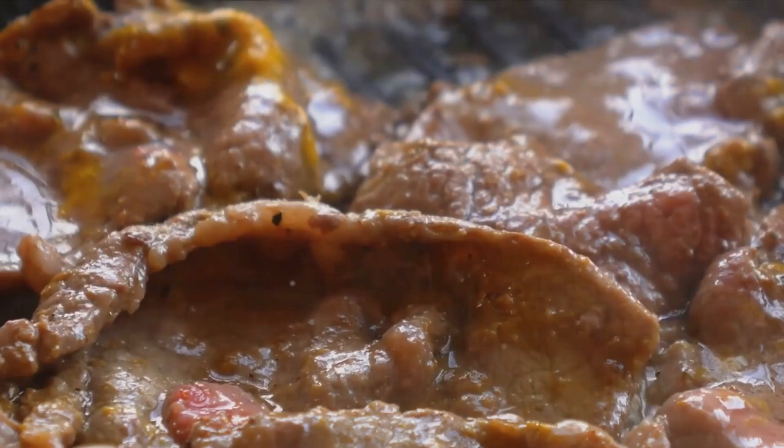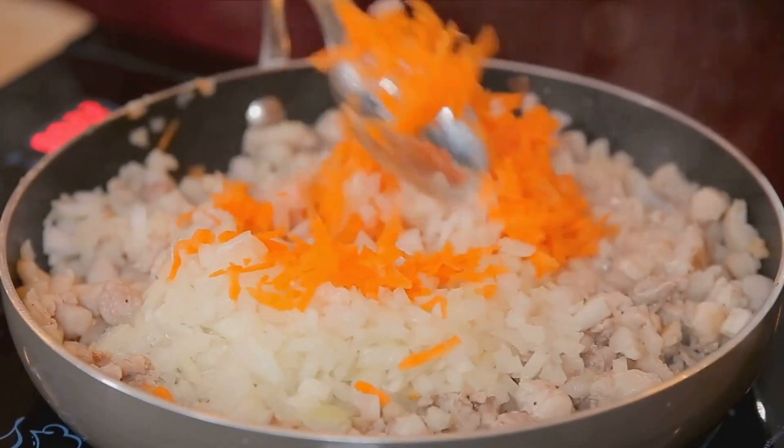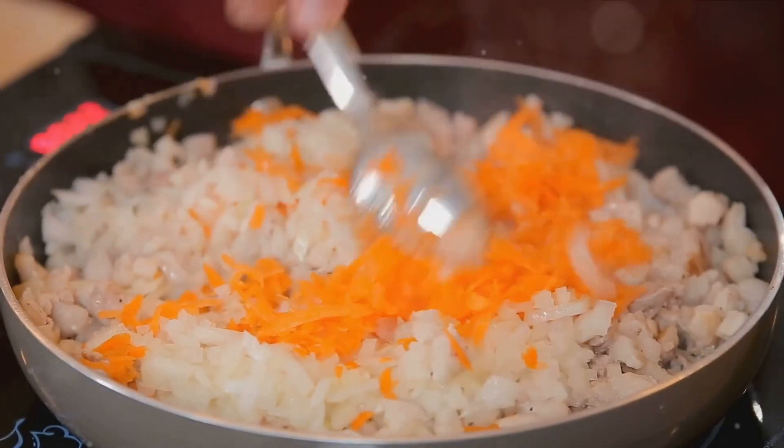Welcome to a quick culinary journey where taste meets simplicity. Ever wonder what's for dinner? How about a tantalizing beef pepper rice? A meal that's both hearty and easy to whip up.